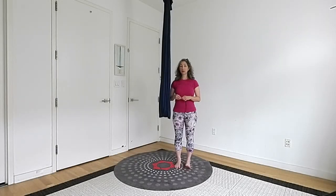Single point and double point hammock — what's the difference? Why would I choose one over the other? And maybe most importantly, which one do I need for Unata Aerial Yoga?